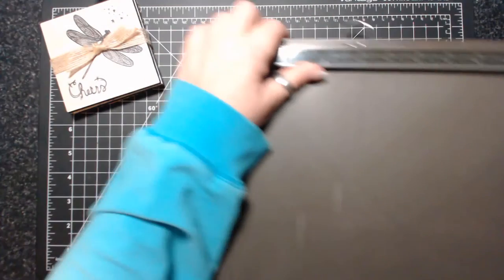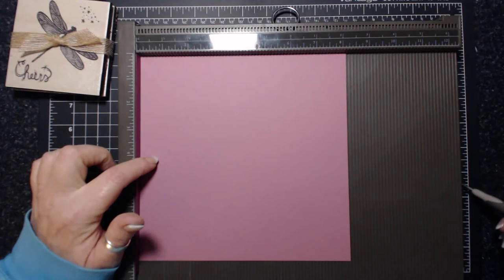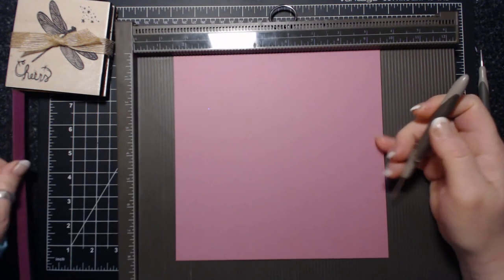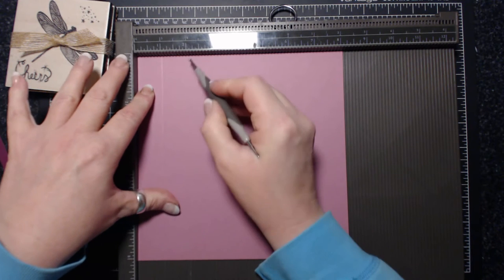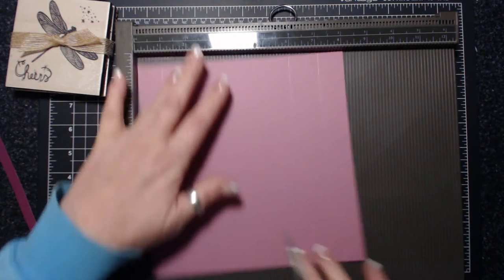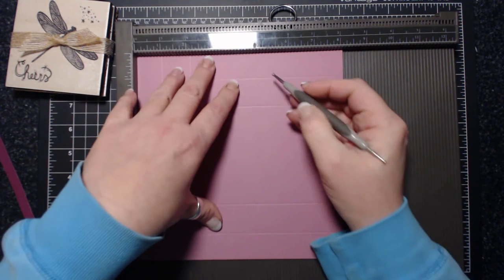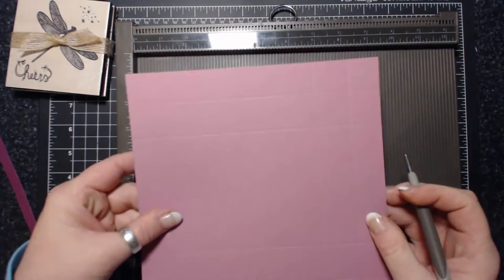Scoring tool out — I have a piece of cardstock, the Sweet Sugar Plum, and it is sized at 8 and 1/8 by 8 and 1/8. I need to take my little shim out first. I'm going to score at 1, 2 and 1/8, 6, and 7 and 1/8. Flip around and do the exact same thing: 1, 2 and 1/8, 6, 7 and 1/8. That's the bottom part of the box.